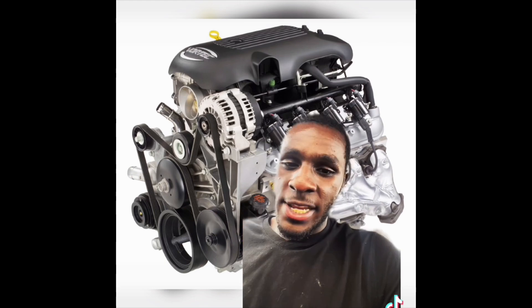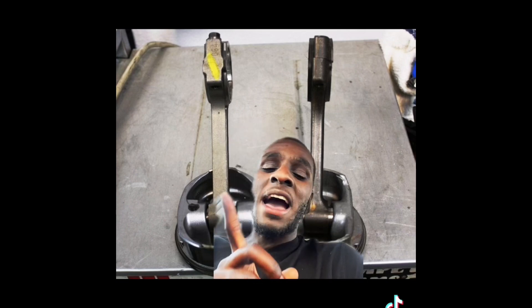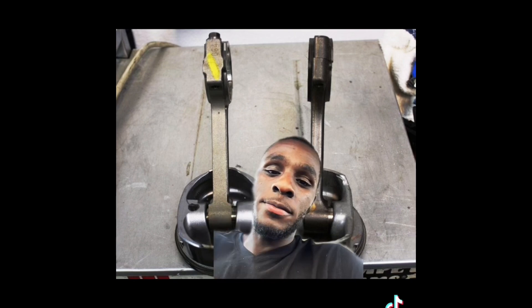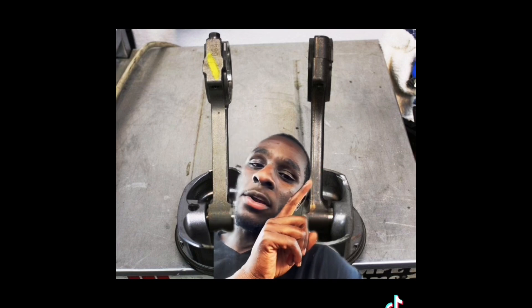You will definitely need to upgrade your internals. Don't take no chances. When building your LS, there are cheap routes that you could take. This is a Gen 4 5.3 rod and piston — it's very thick and meaty. This is a Gen 3 5.3 rod and piston — it's fairly weak.